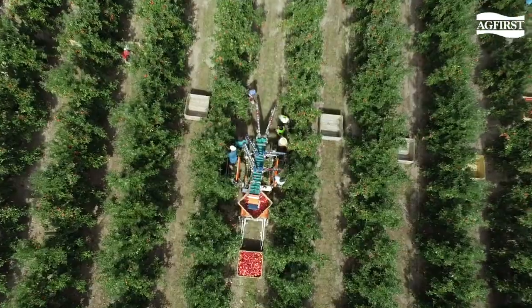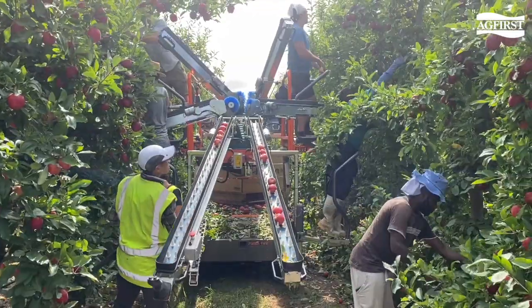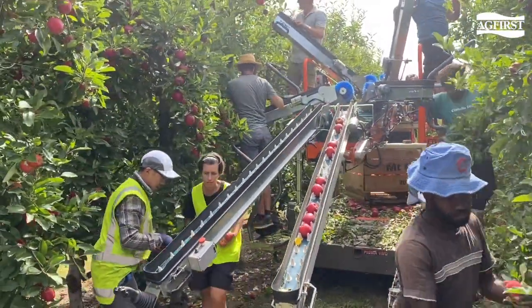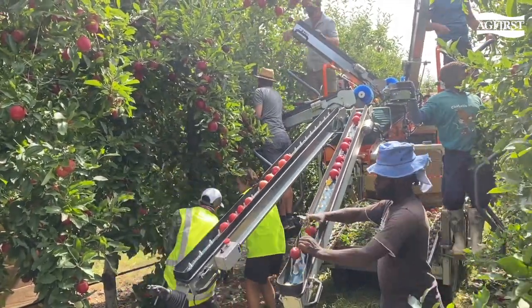As the labour crisis looms, picking platforms are becoming a superior alternative, enabling us to widen our picking demographic and hopefully increase labour efficiency and packouts. In this video, we are going to display the features of three platforms working at harvest.